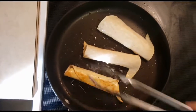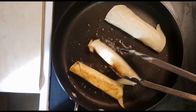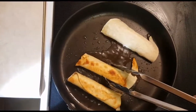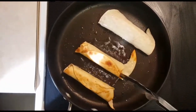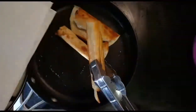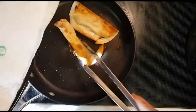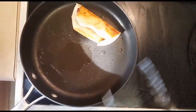Turn them around and make sure they are nice and golden all around. You don't want to burn them, so keep an eye on them. Once they're a nice golden color, put them on a plate with some paper napkins to absorb all the oil. Then repeat the process for all the rest.